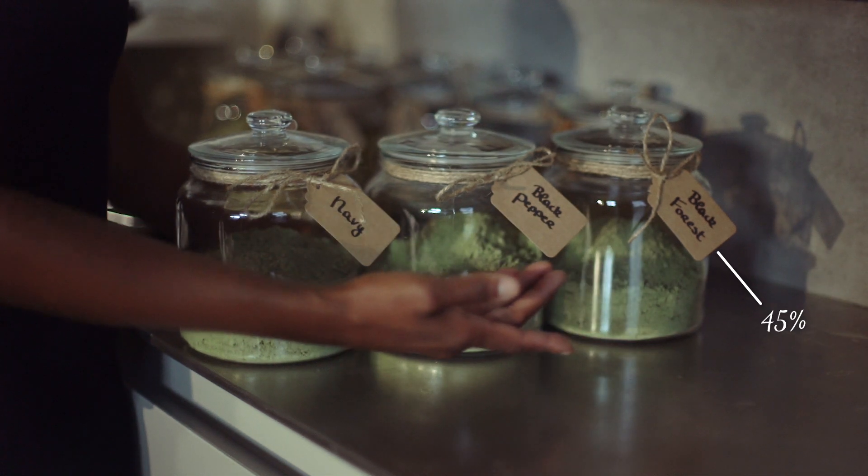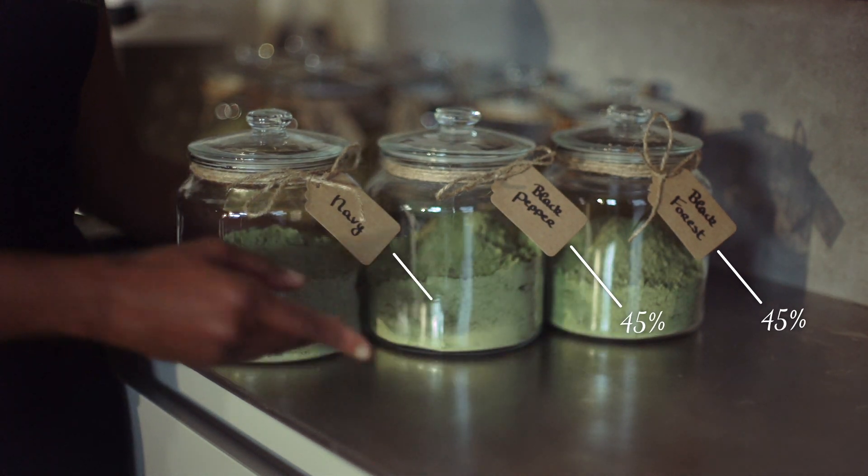Next, we need to choose the correct pigments. For the formula to be the same tone as the lengths and ends, the ratio will be 45% black forest, 45% black pepper, and 10% navy.